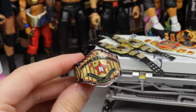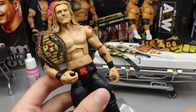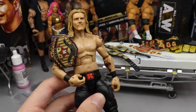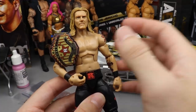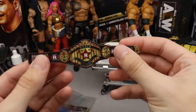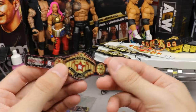I think this is a very inexpensive way to get custom championships. I wanted to see what it looked like on the Edge figure, and yeah — that looks pretty sick. He also does custom orders: he has the WWE Championship, the Universal Championship, and the SmackDown Women's Championship available. If you have a custom design, you can send it to him and he can make your belt. Out of all the paper belts and custom belts I've seen, these are definitely some of the highest quality, especially with the red backing — it feels super clean, like it was made in a factory.